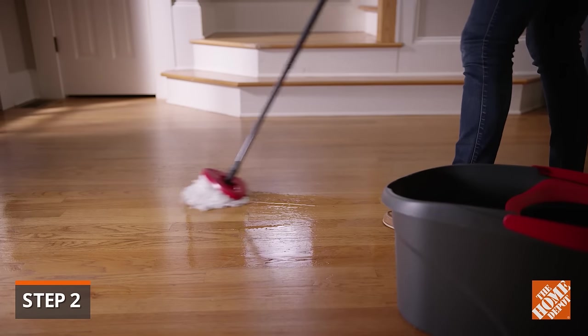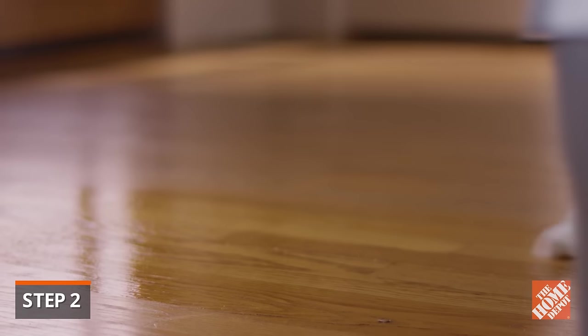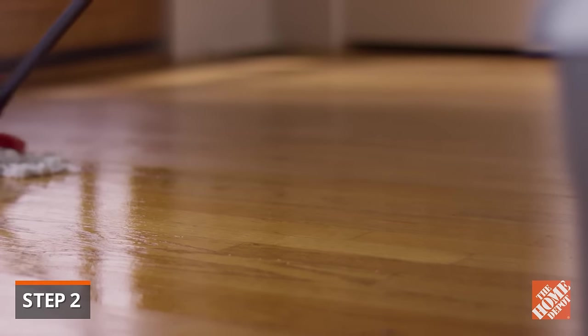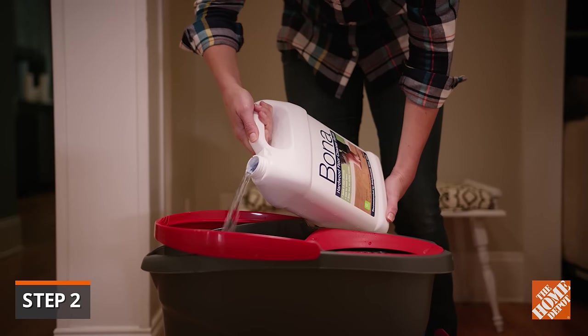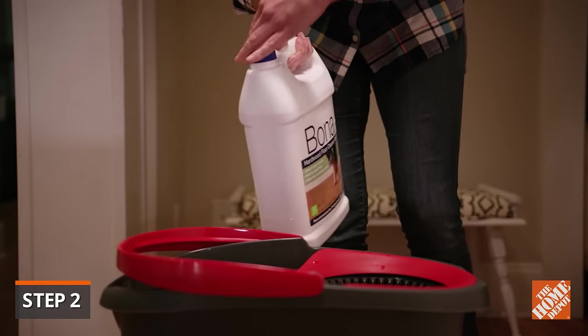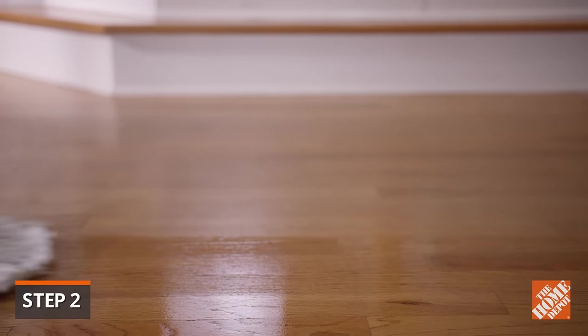This is especially true for pre-finished hardwood floors. Unless the surface was sealed with polyurethane after installation, the water will seep between the boards. If your floors are well sealed, you can add a wood cleaning product diluted to the manufacturer's instructions when mopping. Avoid using harsh detergents, as they'll dull the surface.